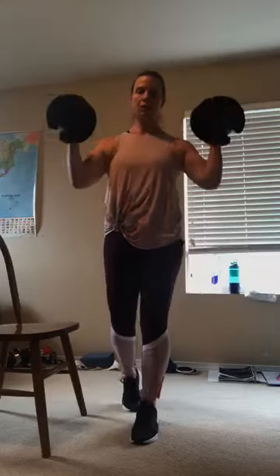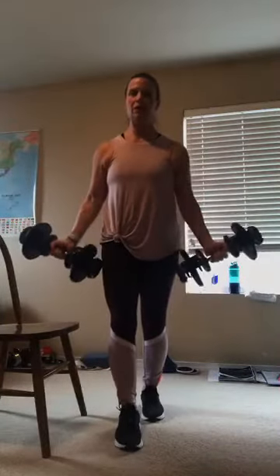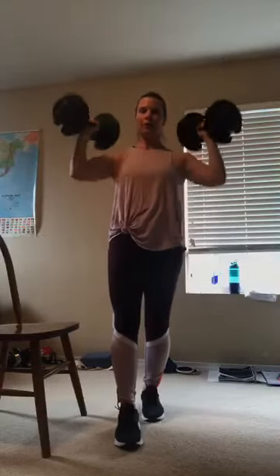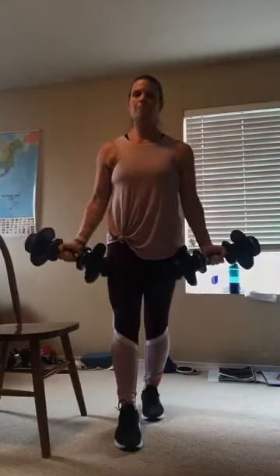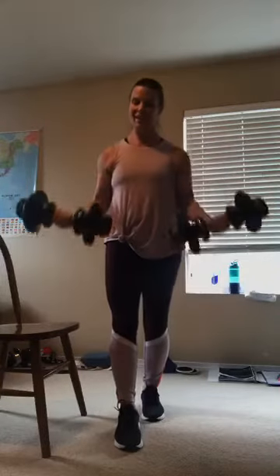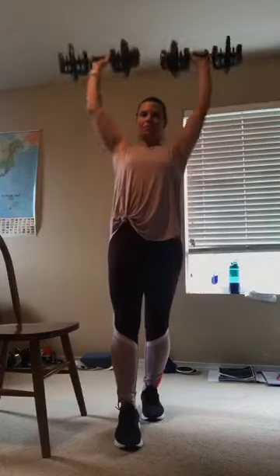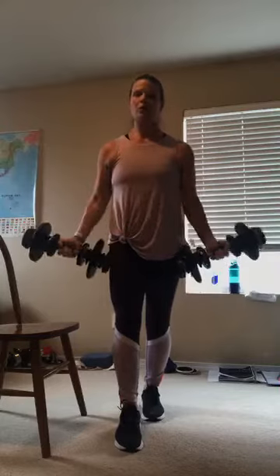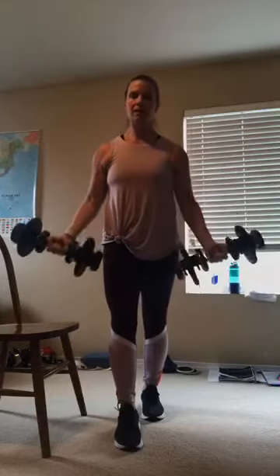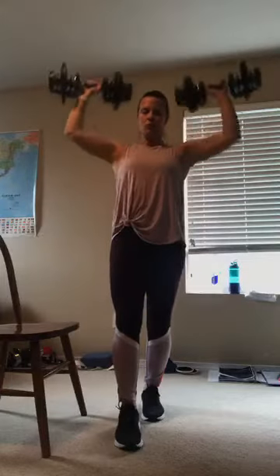Nice and tall, abs are pulled in. Breathe. If your biceps are getting tired, alternate. I have just a couple more — if you're still going strong, keep on going. Good job, you guys. Set those weights off to the side.